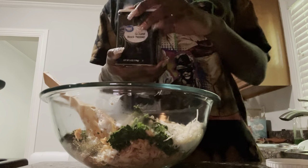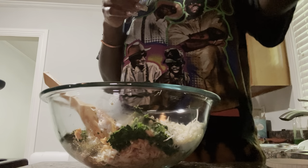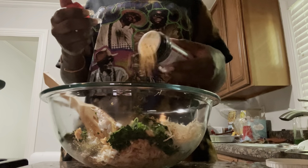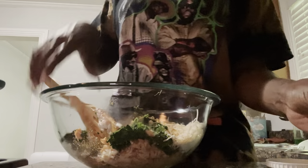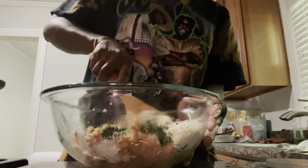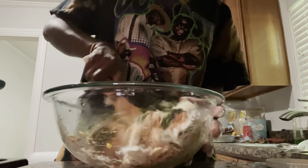I'm going to put some seasoning salt. Okay, I'm definitely going to add more ricotta cheese because there's a lot of salmon at the bottom.